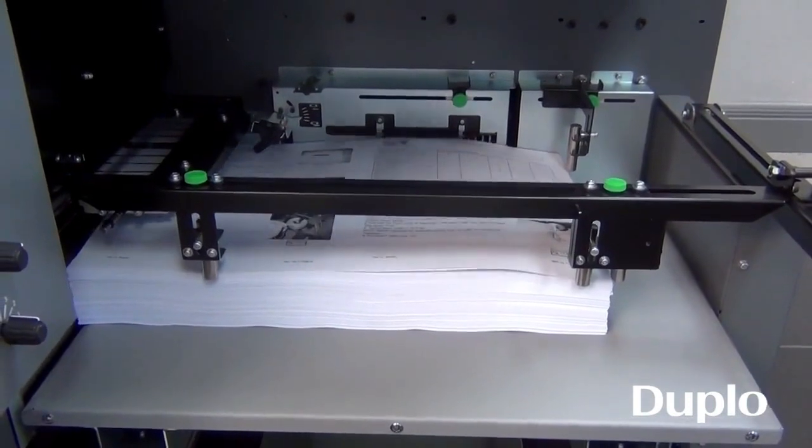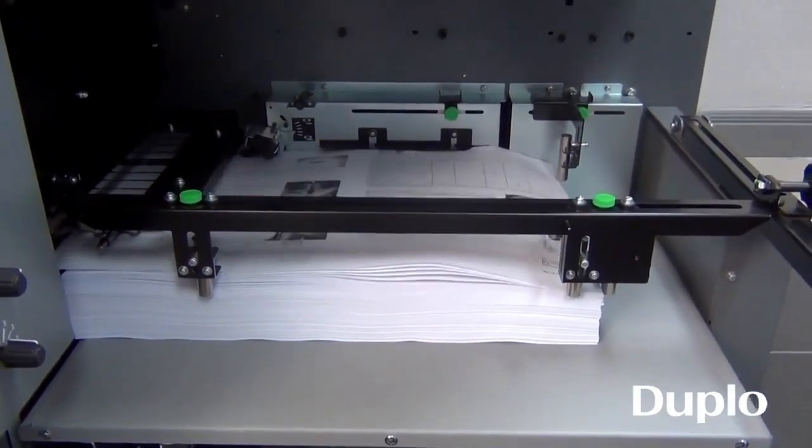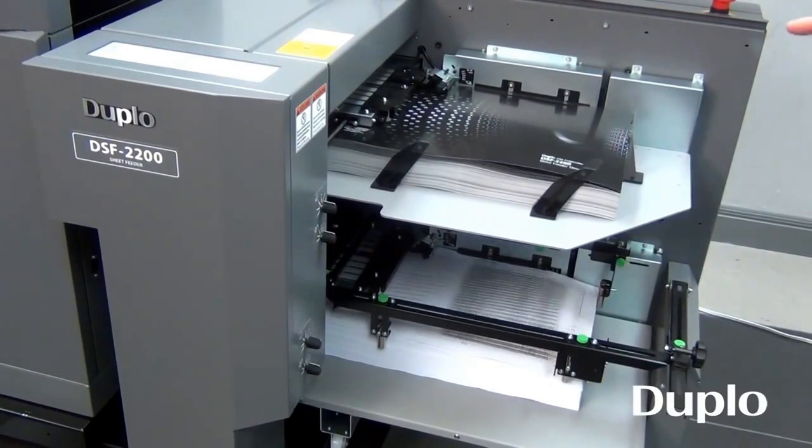We're demonstrating cover stock and content, but the system can be programmed with content on top or cover on the bottom, and vice versa. You can also link the bins together.